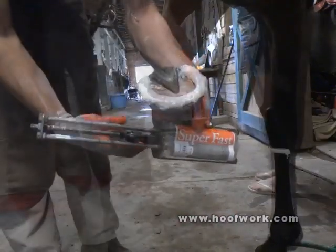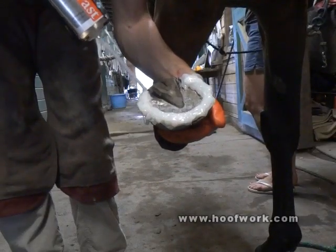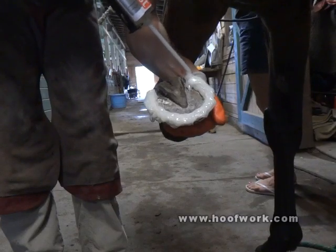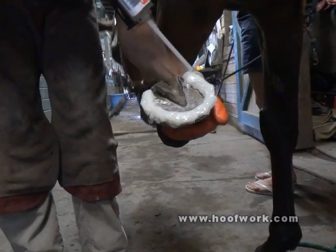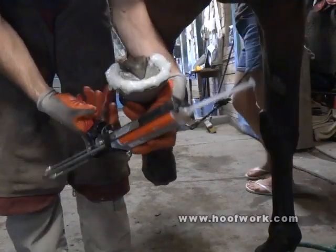I'll wait for this to set — slightly tacky, but hard. Then we're going to put it down. After we put it down, I'm going to build a cuff around the top of the foot.